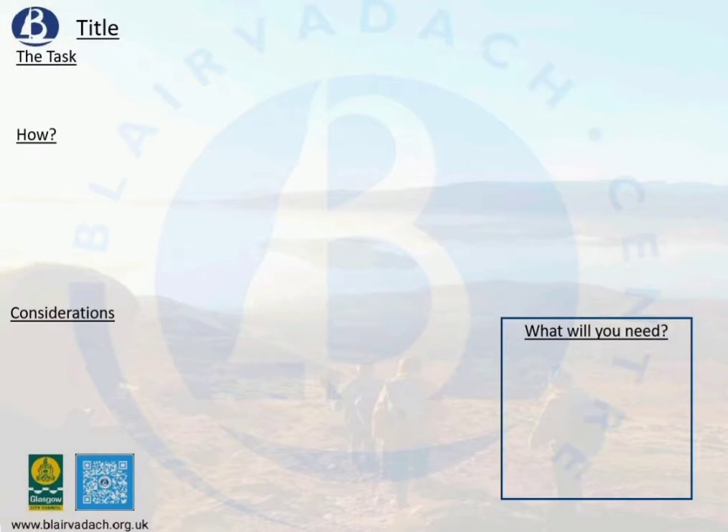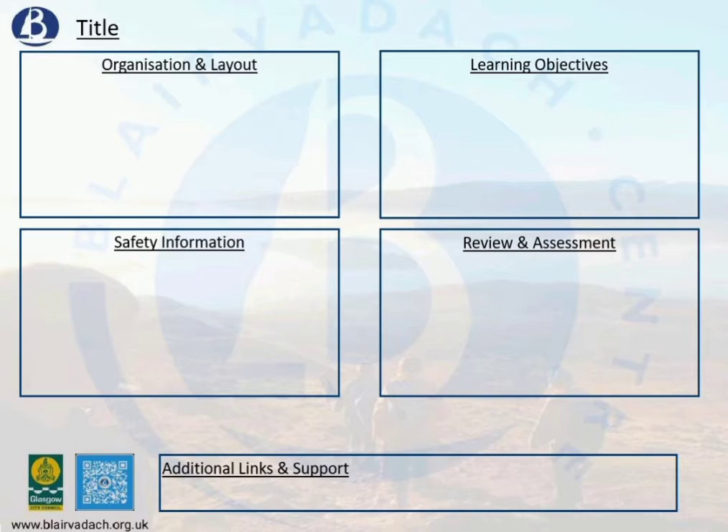Each card is split into two sides. The front gives us a basic outline of the activity and how to start it. The back gives us a little bit more detail on why this may be a good activity for your class.